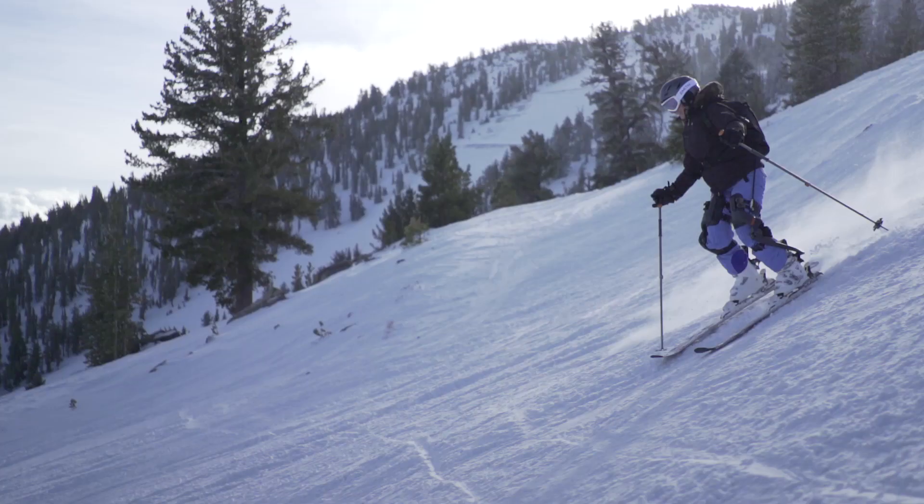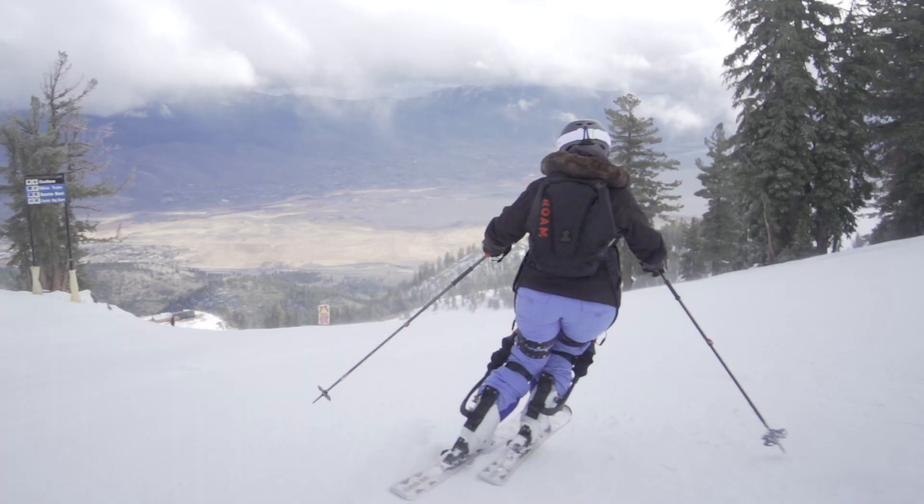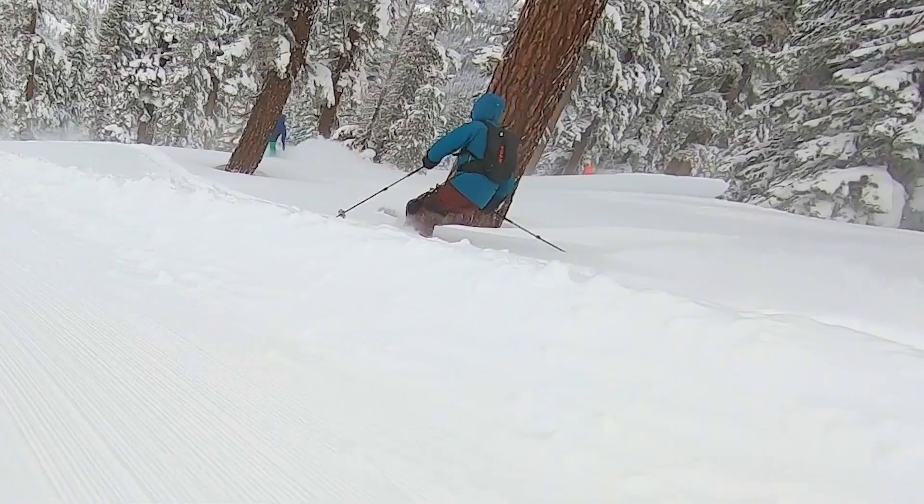I had the chance today to use the Roam exoskeleton robotic device. It was outstanding. This is the fourth time I've tried it actually. This is a game changer for me because I've got pretty severe osteoarthritis, and it's far exceeded my expectations sticking it off-piste — it performed phenomenally well.